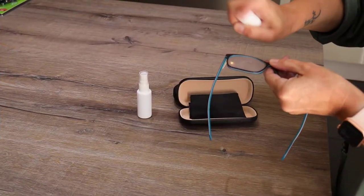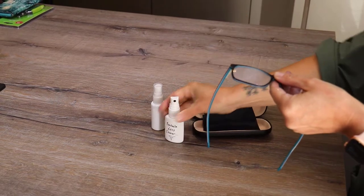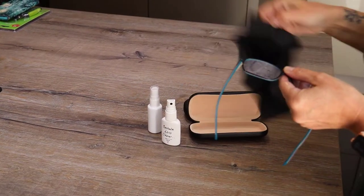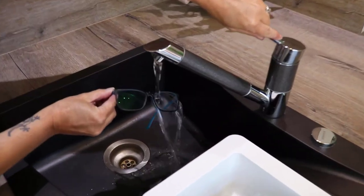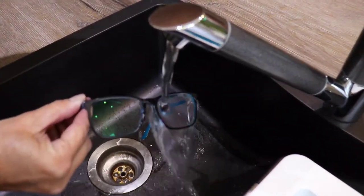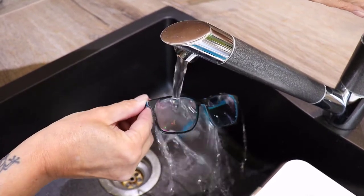Simply spray a couple of times on the front and back of your lenses and use your microfiber cloth to dry off. You can also place your spectacles under a lukewarm running tap to rinse off larger amounts of grit, such as sand from being on the beach, before you use your cleaner.